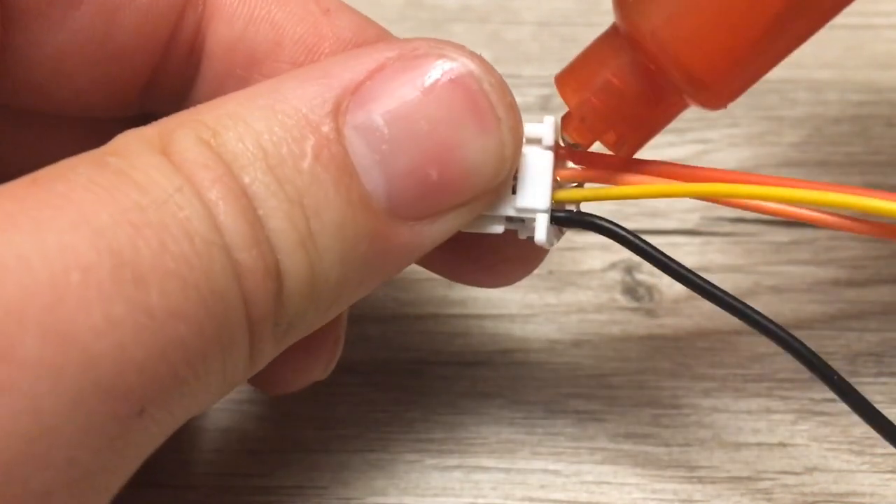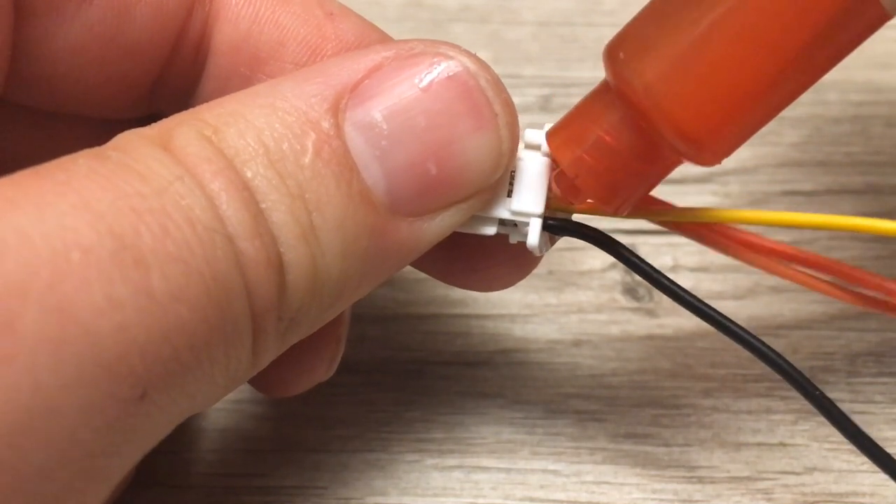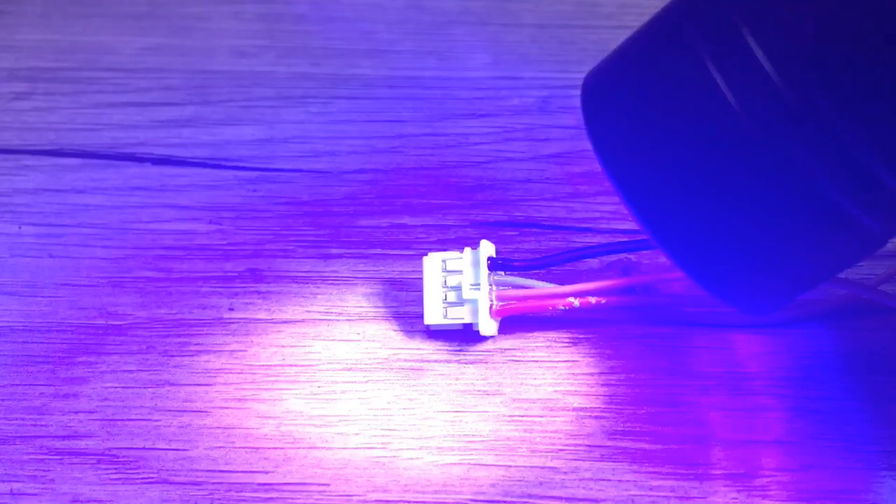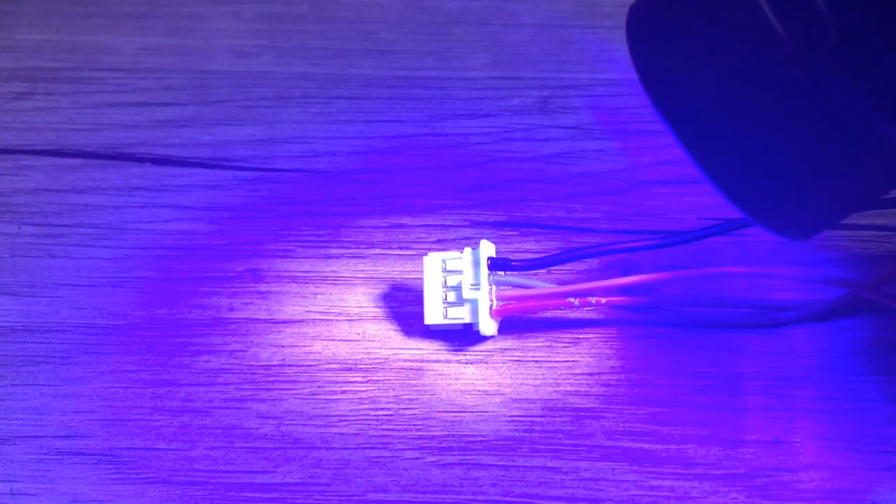Make sure to apply this evenly to both sides before you use the UV light to cure the glue. Apply the light for as long as needed to ensure the glue is cured completely.